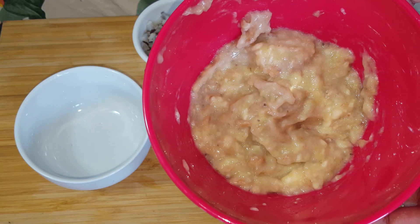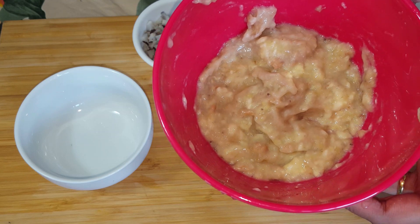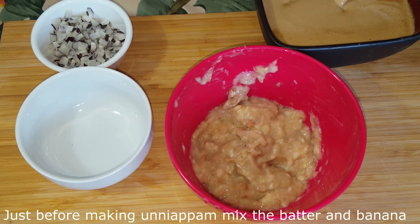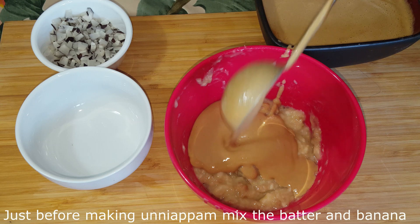I am going to mash the 3 pieces of the dough. I am going to mash the dough and add the dough together. I am going to mix the dough.